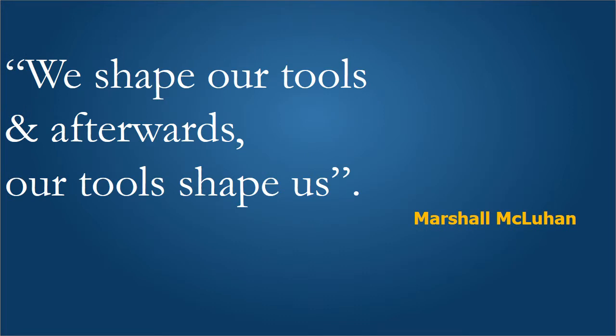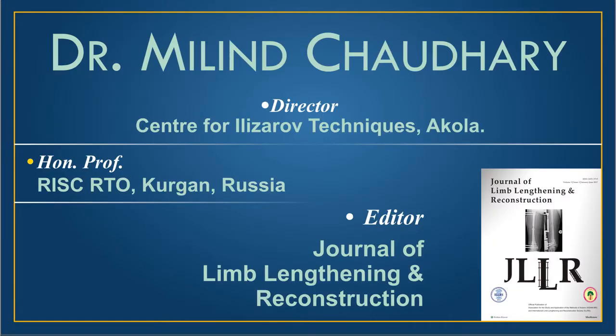Marshall McLuhan, the media maven, famously said: we shape our tools and afterwards our tools shape us. It is indeed my good fortune that I have been exposed to and have learned the Ilizarov techniques and use the Ilizarov fixator as a tool, because it is an open-ended tool which allows us to perform deformity correction in all planes as well as sustained correction over a period of time.